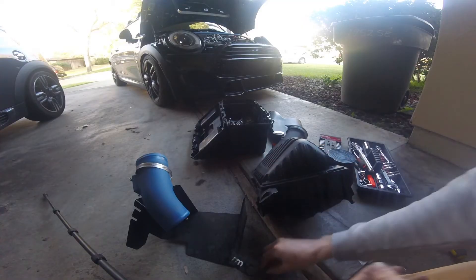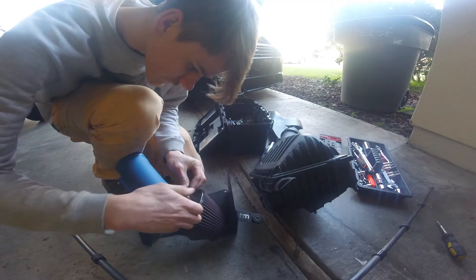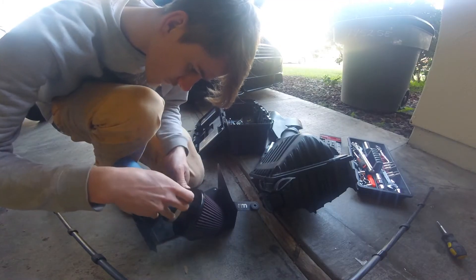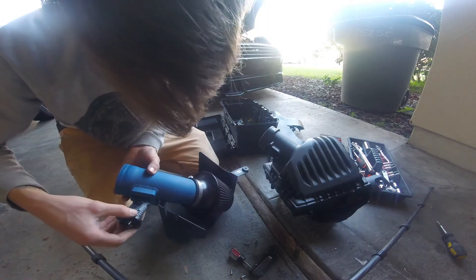Remove the metal sleeve and rubber grommet and transfer it onto the new heat shield. Attach and tighten your air filter. Remove the airflow sensor with your T20 and attach it to the new intake pipe.